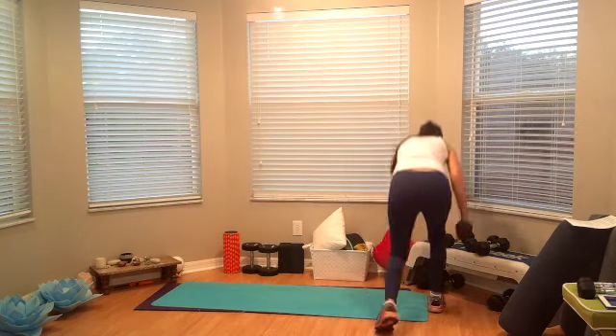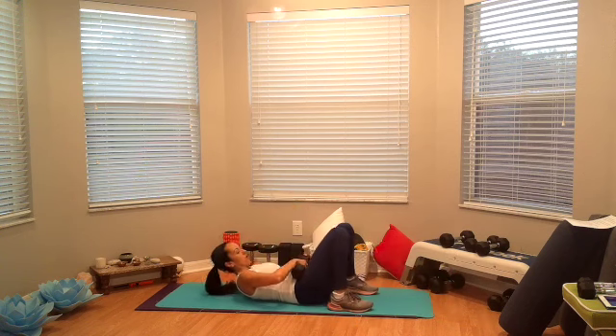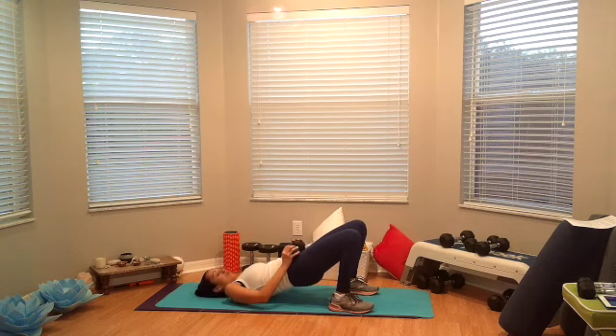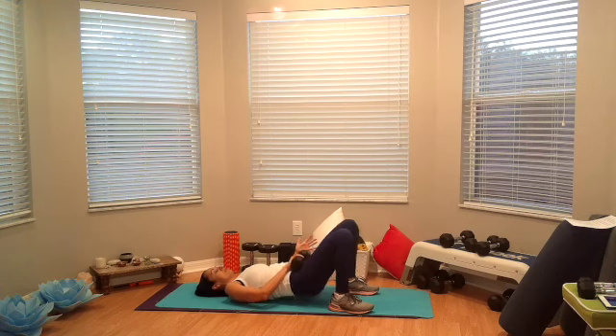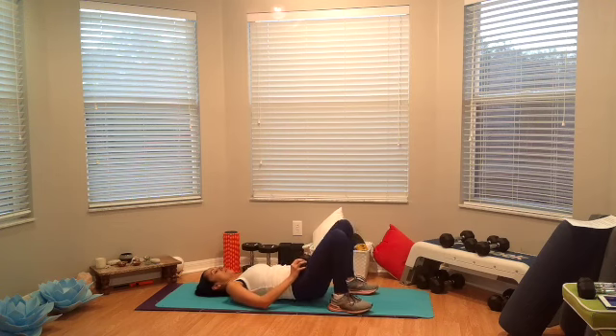Alright, now here we go — bridge, pulse for three, down for one. Okay, let's get ready — five, four, three, two, one, and go. Pulse: one, two, three, down, one, squeeze it up, go, one, two, three, down and up. Come on, go, squeeze. Four, don't just lift the hip up — you really need to squeeze your glutes. Five, six, seven, eight, nine, whoo, slow it down, ten.